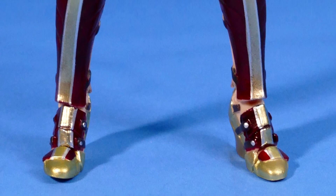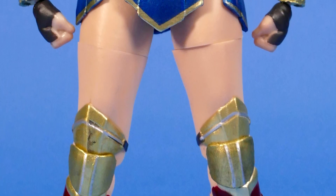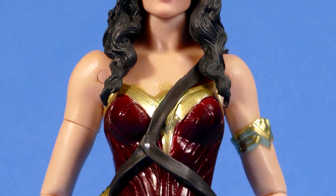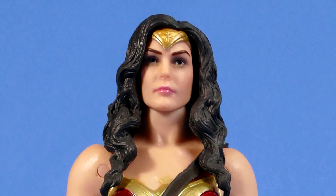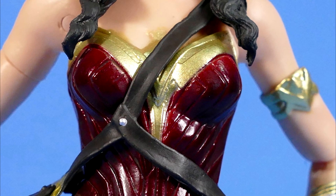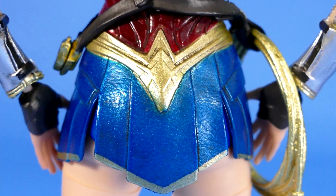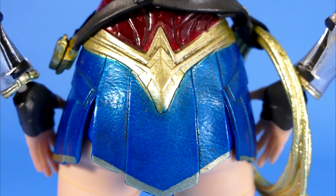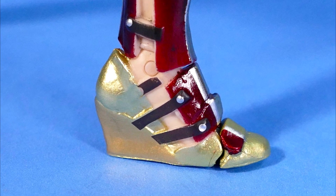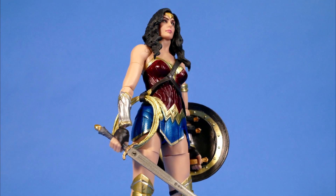Starting at the toes and going all the way up to the head, the paint apps actually look pretty clean and smooth the whole way up. There are some areas where there is some overage — whether it be where the gold and the blue and the red meet in the midsection or possibly in the sides of her boots — but in general she's painted really nicely. You can see closer here that there are definitely some paint overage places and some spots where they lack in detail and places where they've just painted the different details on rather than sculpt it.